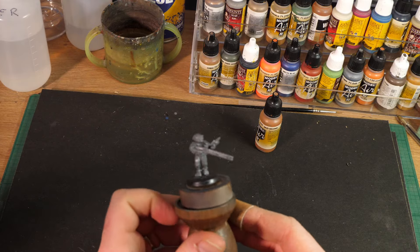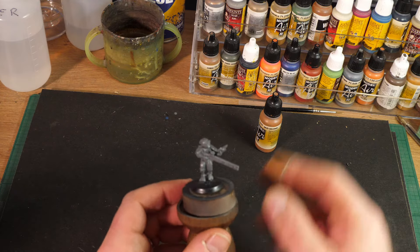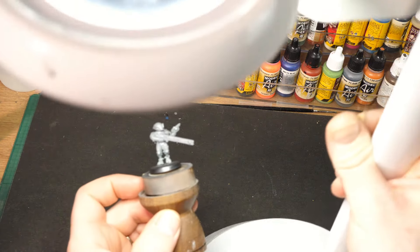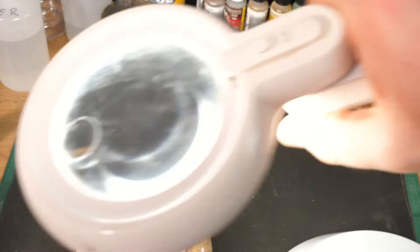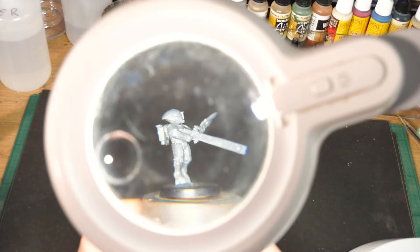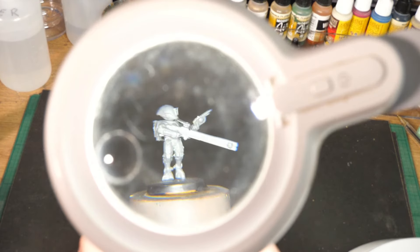For demonstration purposes I've got a Tau Fire Warrior from the Warhammer 40K range — I've chosen this because it's a very small model. I've only just made it up so it's still covered in mold lines, but it will do for demo. This OTLite lamp has daylight LEDs with a built-in 1.75x optical grade magnifier and four points of adjustment, so you can get it to pretty much any angle you want.